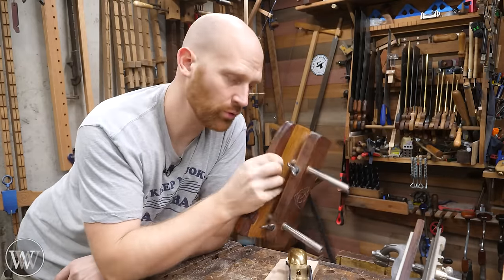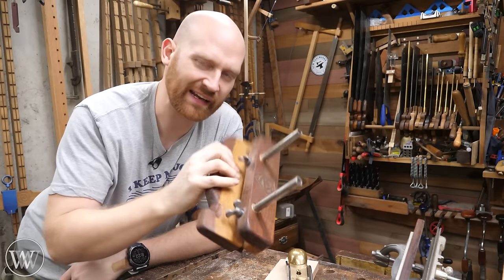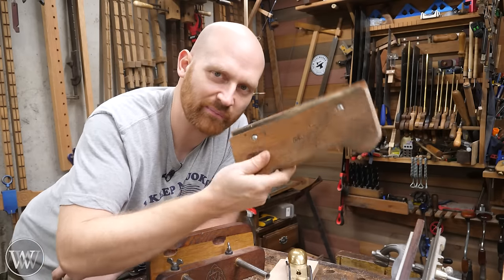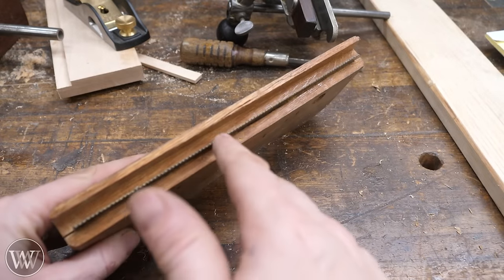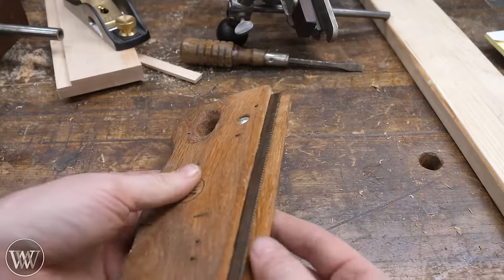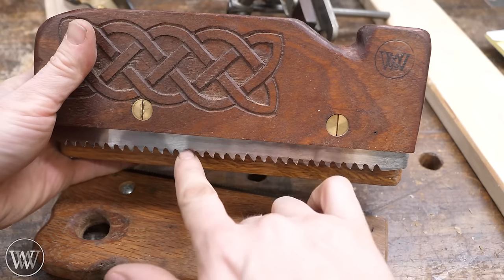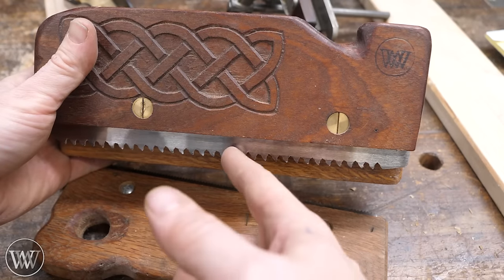If you want a kit you can get one from Bad Axe Tools or from Blackburn Toolworks. The one I made is from Blackburn Toolworks — I like the design with the bigger gullets. The Bad Axe is a phenomenal saw as well. You can also make one from a scrap piece of saw; I realized I was doing cuts a little over a quarter inch, so I made this one with a stock fence — all set up to always cut at a quarter inch.